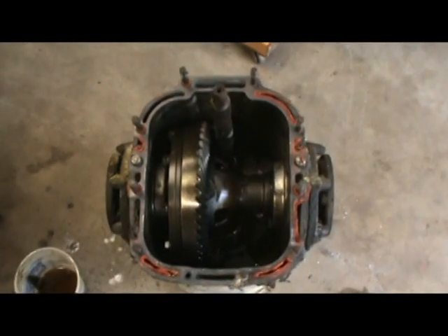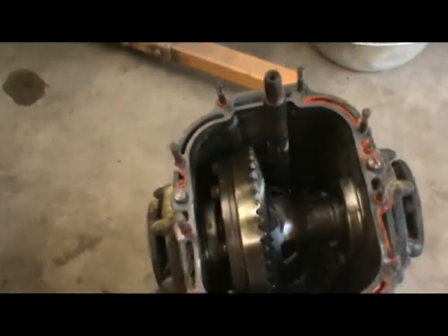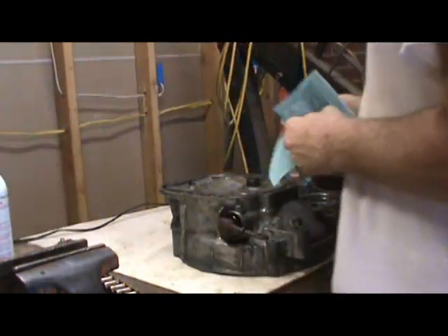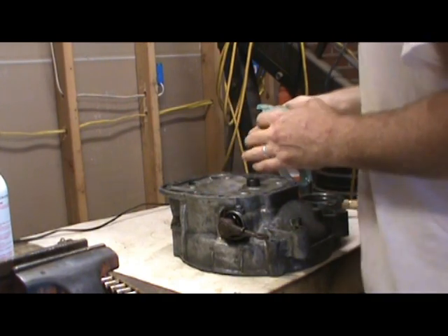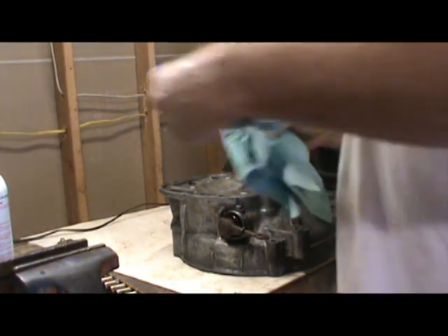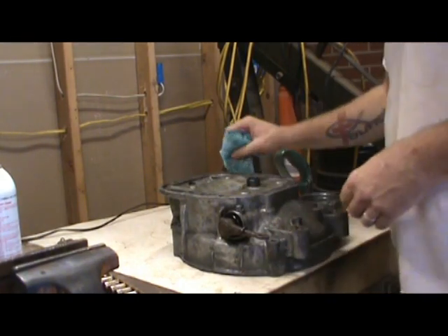There we go — there it is. All you have to do to reseal these, they do make gaskets for them — just clean it up really good and use some RTV all the way around the edge and it'll seal fine. Now we'll get started on this one. I'm just using this to degrease the surface because we've had diesel fuel on it. Diesel fuel is very oily and I don't want that to interfere with my seal. Just giving it a quick rub down, then we'll let that evaporate and clean up the transmission face a bit and get ready to get this thing put together.